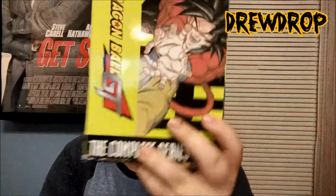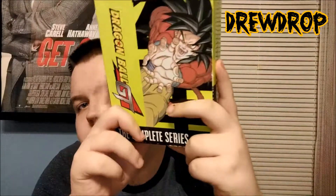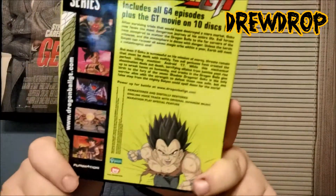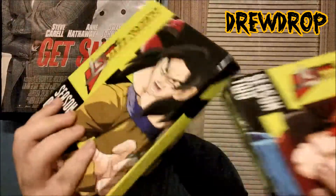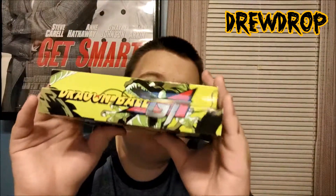The second option is Dragon Ball GT: The Complete Series box set on DVD. I got this at Walmart for about 15 bucks — super cheap. You get all the episodes of Dragon Ball GT for about $15, an amazing deal. These only have the Japanese music though, so if you want the original English music you'll have to get the single DVDs. It also makes a shelf display piece so you can line it up with your Dragon Ball Z things, which is really cool.